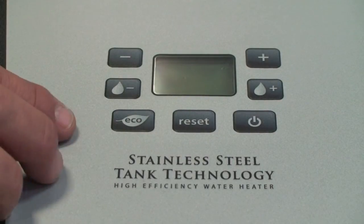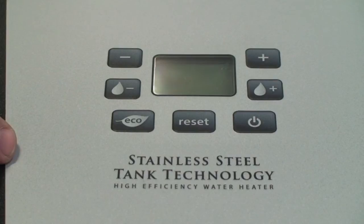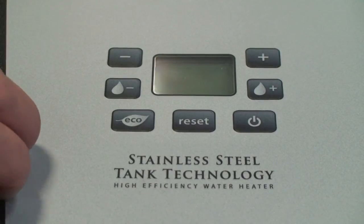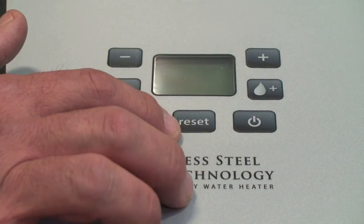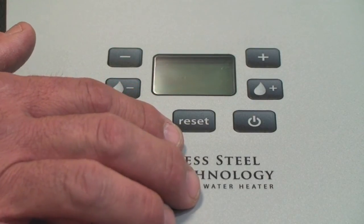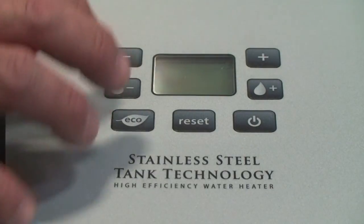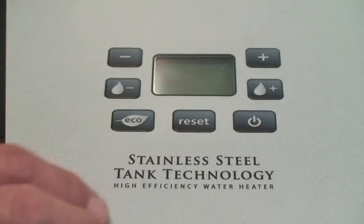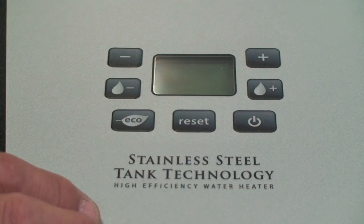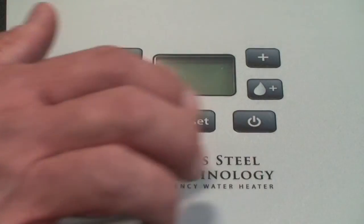It'll operate in that fashion until you press it again and then reset it. This reset button here will reset a fault. It'll also reset after you do your programming function to memorize your new program in the controller. And then we have our little push button here, which provides power to the unit — either shuts the display off or turns it on.